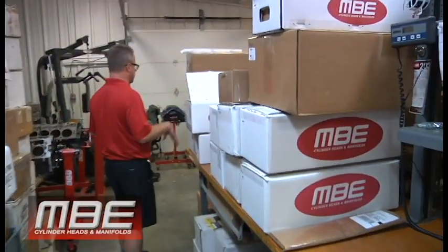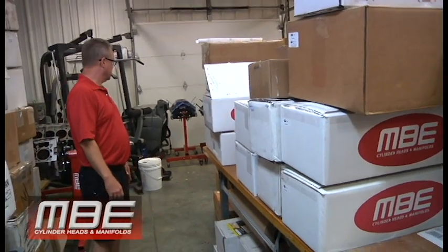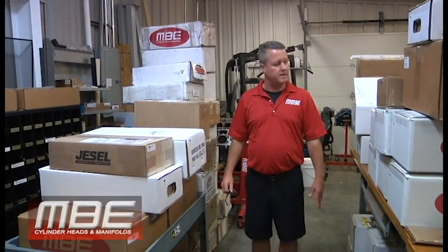The guys did an incredible job getting everything finished. It was a good week — got a lot done. The guys kicked ass. Very busy though. Thank you for joining us, and that's this week at MBE.